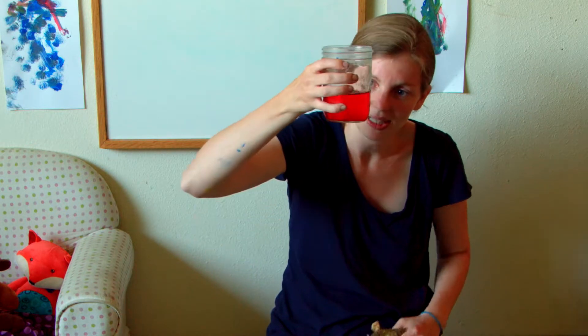A couple weeks ago we talked about the color red and we get to do it again because we're doing our review day. So we're reviewing it again, looking at something again. So I'm going to take my red vinegar and dump it into my baking soda and we're going to see what happens.